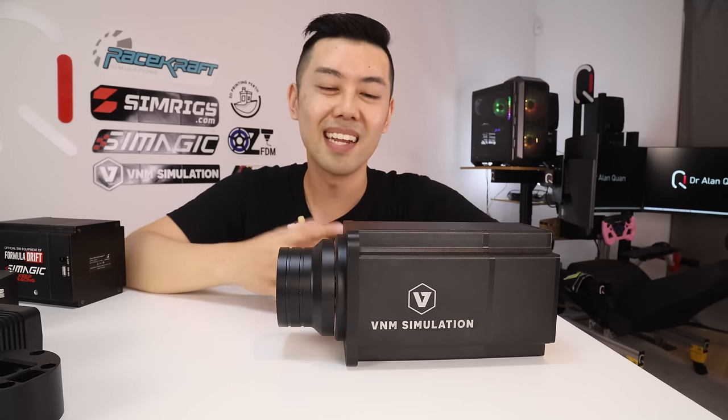I think the VNM direct drive wheelbase is a really good product and it's probably going to suit people who like to tinker, dismantle things, and DIY — because the shaft is easy to dismantle and you will need to dismantle part of it to install the upcoming USB slip ring pass-through — or for people who are fans of VNM in general. In this environment where so many companies have really fleshed out direct drive options, the VNM direct drive is still very much an enthusiast-level product rather than something an everyday sim racer could just plug in with very little input. That said, the VNM direct drive does have a market. While I don't need this much torque, the driving experience was really, really good even when I ran it at 20-25% of its capability. I had a great driving experience and found it really intriguing to take apart the quick release and see what they've done differently, and I'm keen to see the USB slip ring in action.